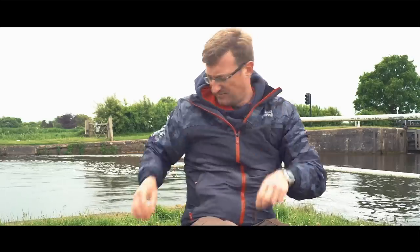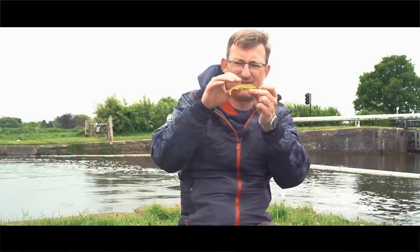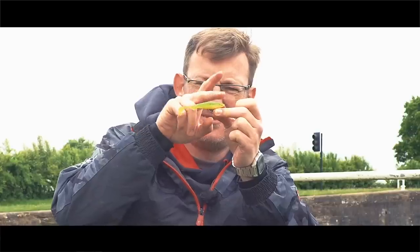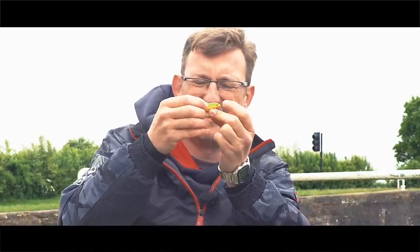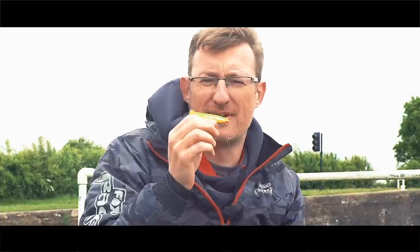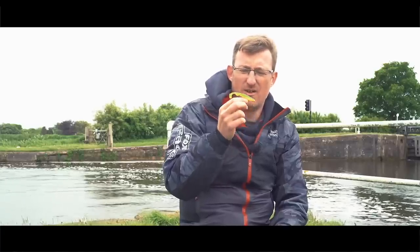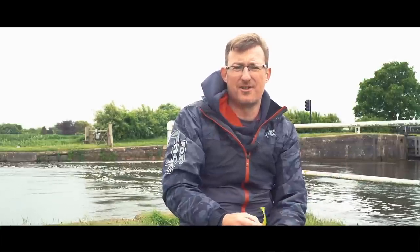Exactly the same principle on the Slick Shad — it has a little slot on the top as well. Perfectly smooth at the top, no hook point showing, but as soon as it hits, you're straight in there, hook point exposed and you're on. Simple as that. Now if that doesn't save you time, I don't know what will. Out of the packet, one knot, get the lure on, cast out and you're fishing. All good quality products, great lures. If you haven't tried it already, why not? Give it a go — you've got nothing to lose and a hell of a lot of fish to catch.